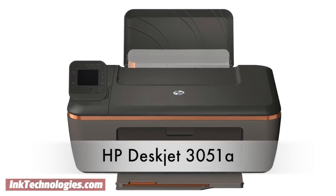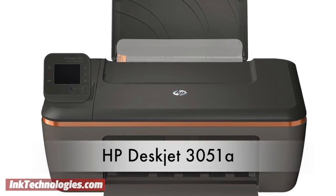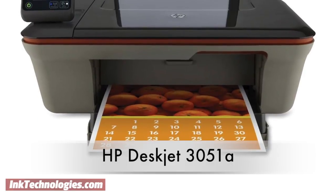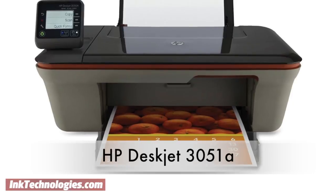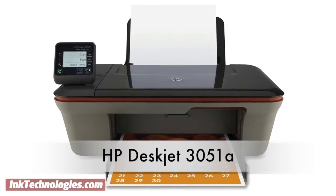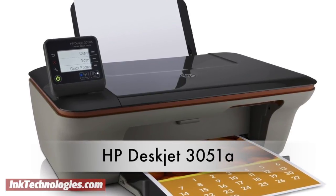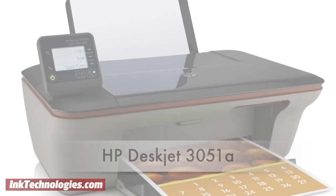This video will show you how to replace the ink cartridges in your HP DeskJet 3051A inkjet printer. The DeskJet 3051A includes wireless support to make it easy to share among multiple users in a home or small office. It can handle basic printing, copying, and scanning, and has solid print speeds of up to 20 pages per minute for black and 16 pages per minute for color.